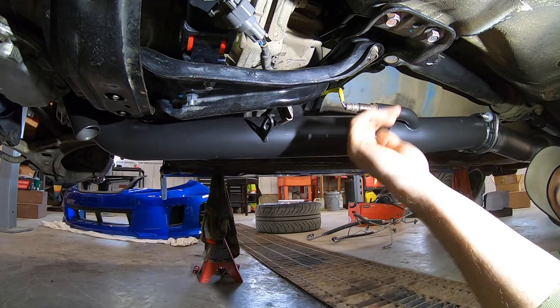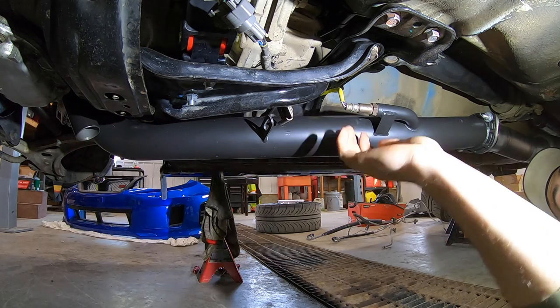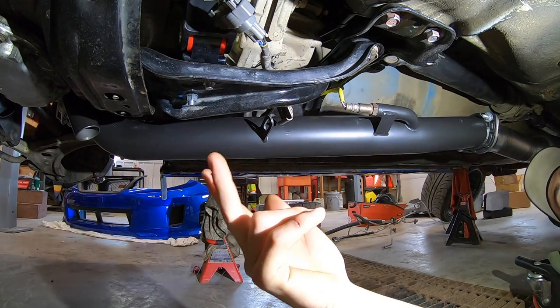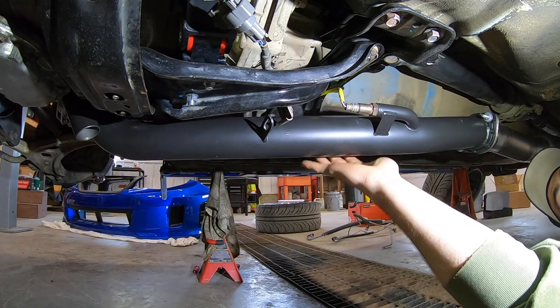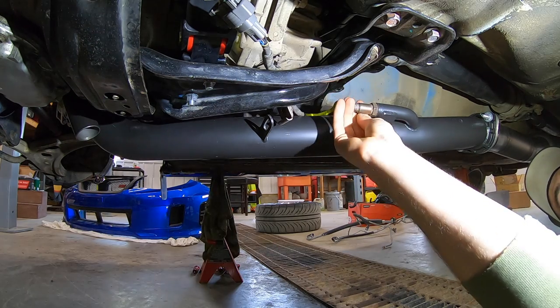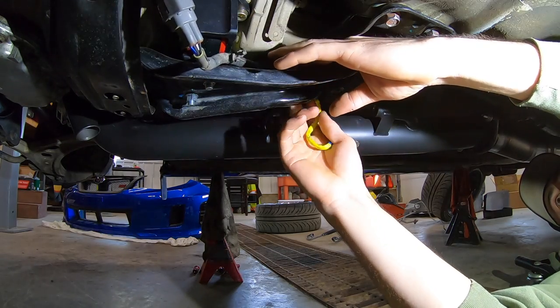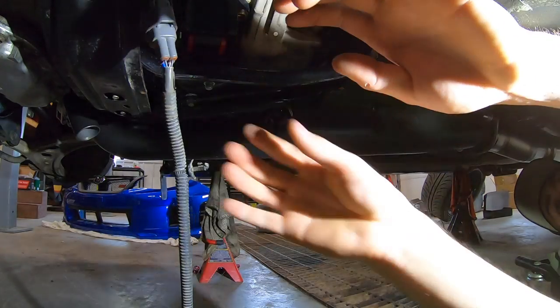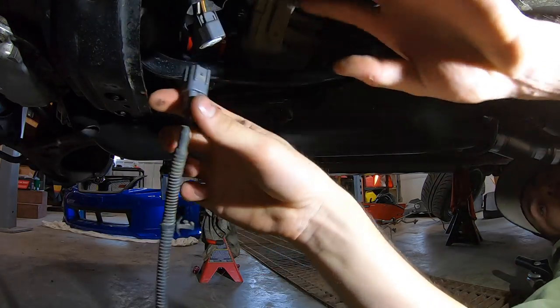First I'm going to get the factory rear O2 sensor pulled out of my ETS downpipe. The only reason I had it in there was to do the first start with the factory sensor before putting the wideband in. Since it's hand tight, I just thread it out and unplug it from the factory connector that mounts up to the transmission.